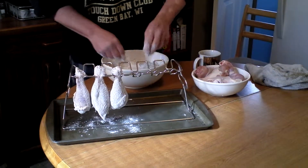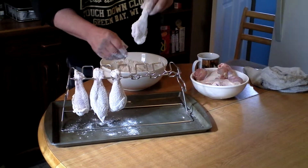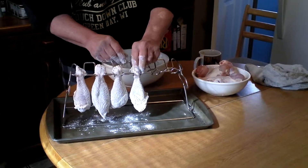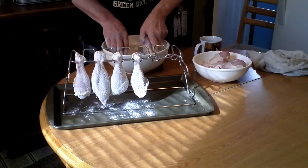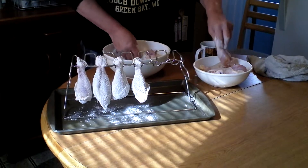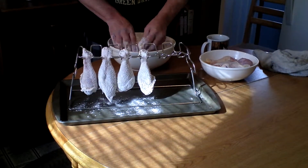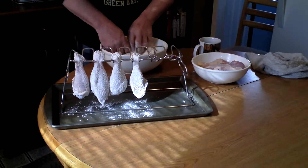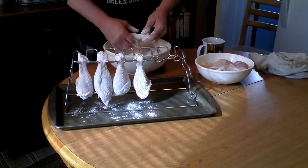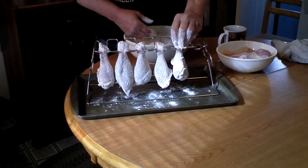Judy said, what are you going to show people how to do that? I said, Judy, we'll do that today. And you just roll it in the flour — makes a nice light, crisp coating for your chicken.